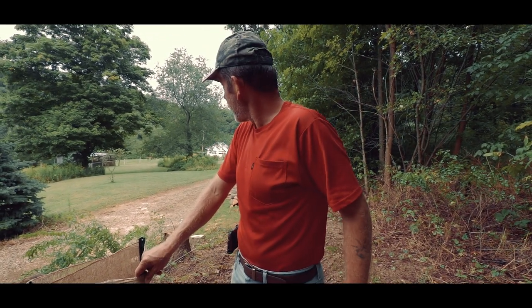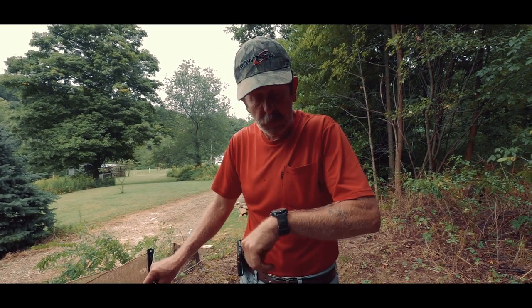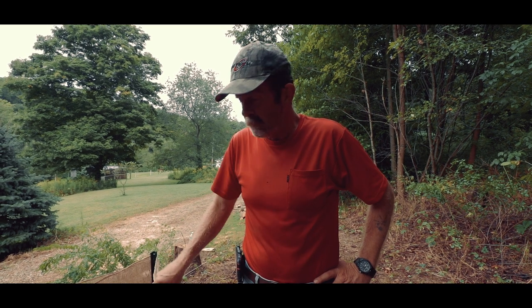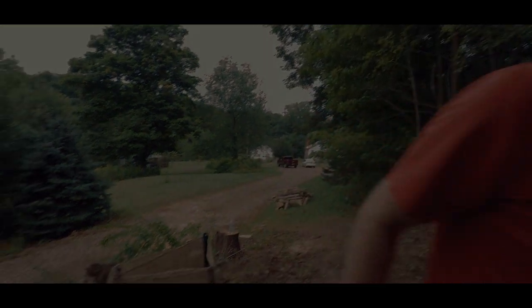Deer season is just around the corner and I'm going to go put up a ground blind real quick before I have to go to work. My name's Jim — if you like what you see, subscribe and don't forget to hit the bell.